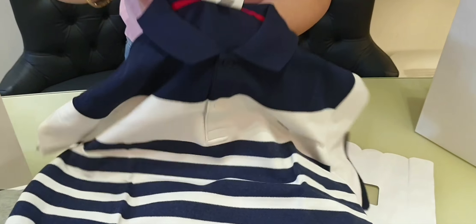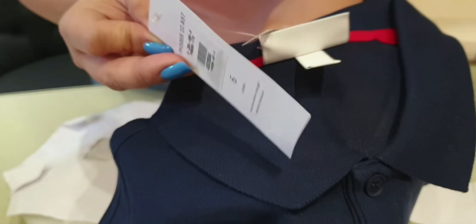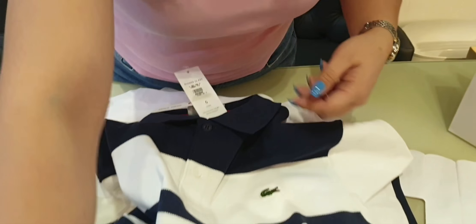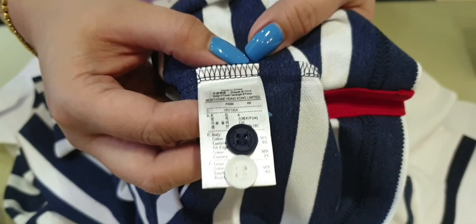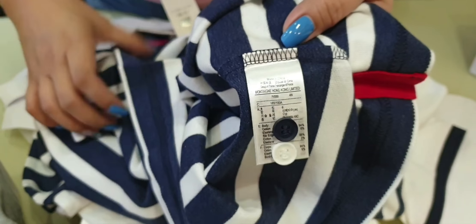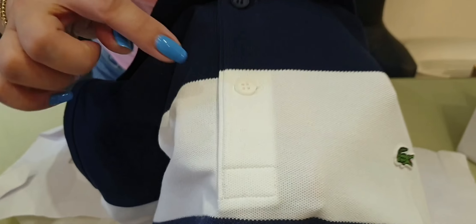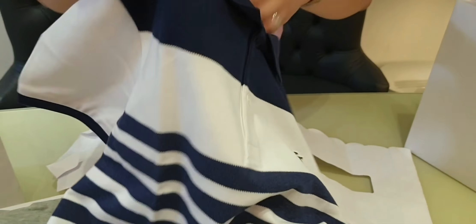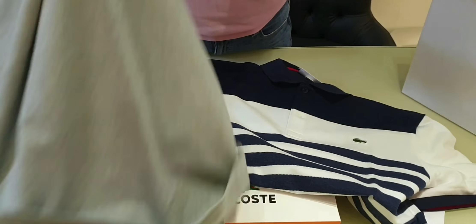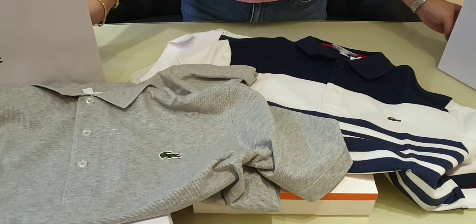Here's the tag — we have scratched out the price since this is going to be a gift. Here's the tag with the extra button; this one is made in China, with two extra buttons. As you may notice, one button is in white and the other is in blue — really nice combination. Those are the two new Lacoste items that we purchased recently. Thanks for watching. Bye.